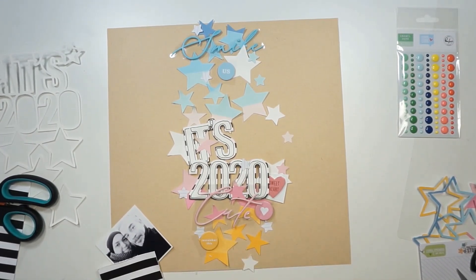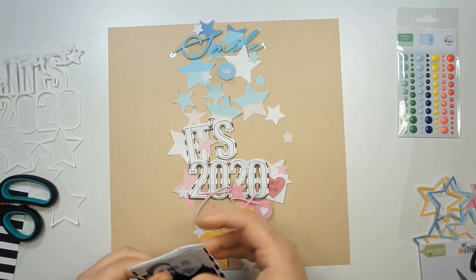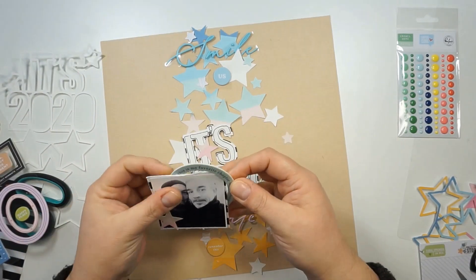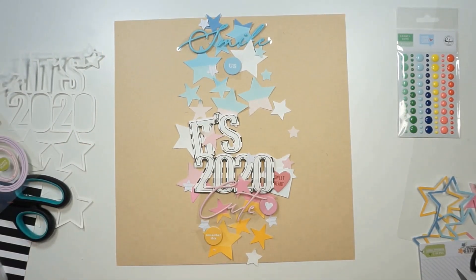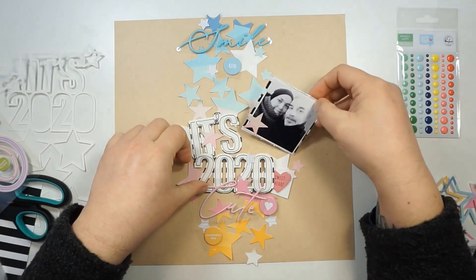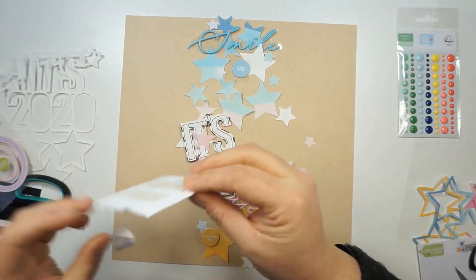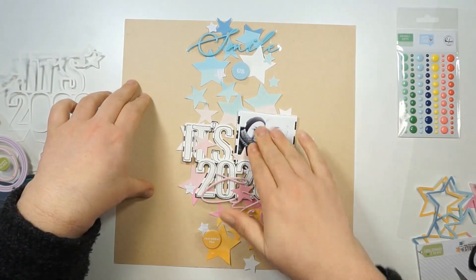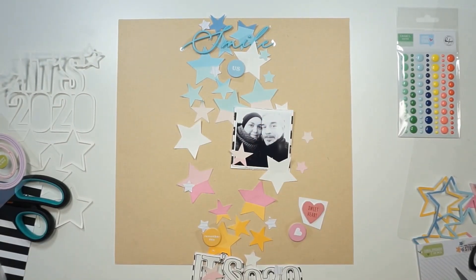Most of the stars are already glued down. It's much easier to work on a layout when the base design is already on the paper — you don't need to worry about losing stars. I'm popping up the picture with some foam tape and I'll also add some 3D squares onto my title for more dimension and shadow.